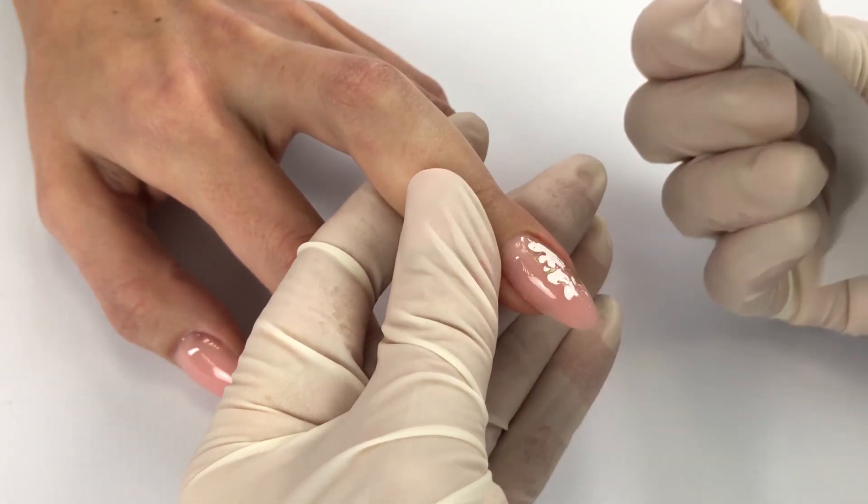Important: before foil application, leave the gel for 5 seconds to cool down after the curing.